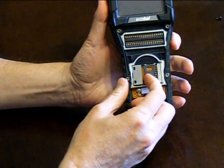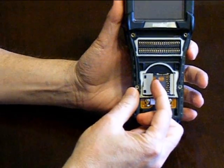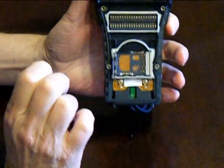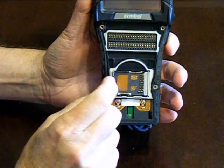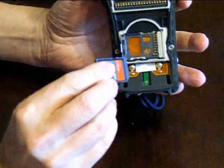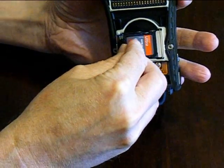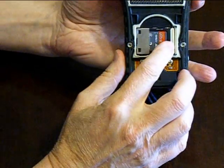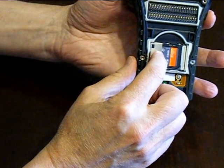To put in the SD card, put your fingernail under this metal tab and pull it up — it just pops up, though it takes a little bit of effort. Take the SD card, put this end in here, push it down, and then snap this into place. If it's in there properly, it will snap down flush.